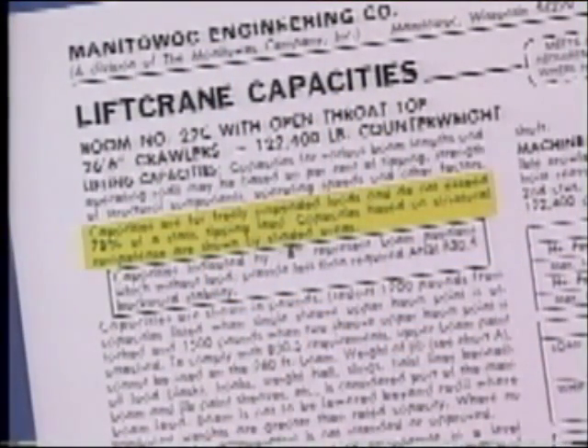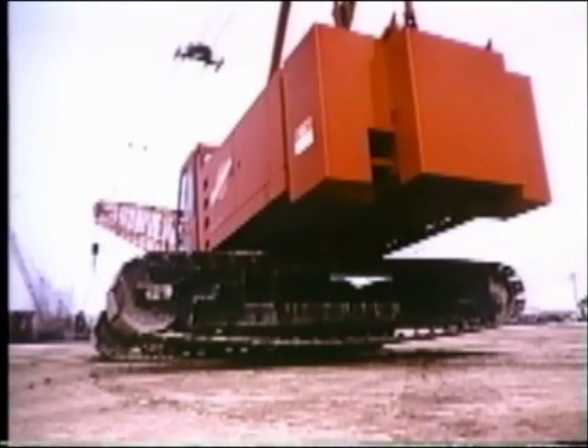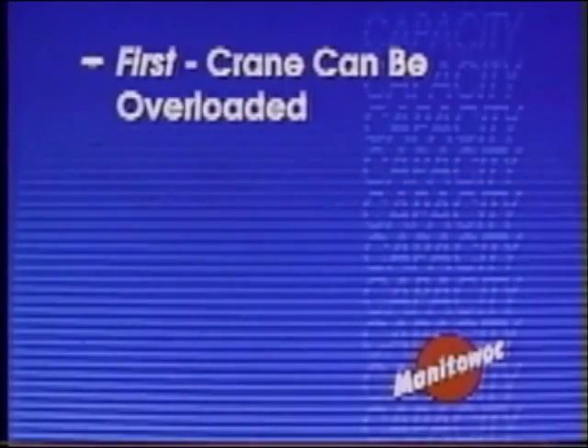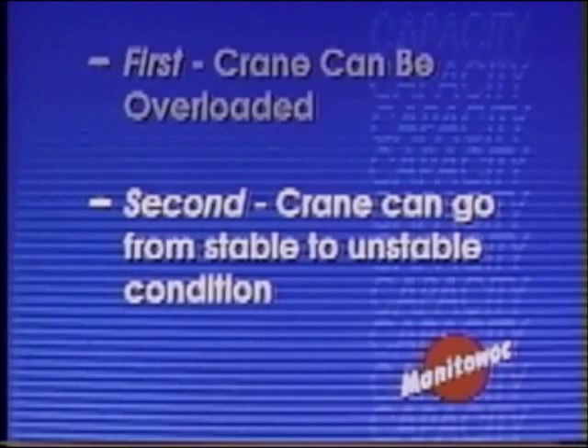Capacities do not exceed 75% of static tipping loads on crawlers, 85% on truck cranes. Follow the chart rather than the seat of your pants. At certain boom angles, some cranes are so stable that they will not tip until overloading causes the boom or some other part of the crane to collapse. With modern, sophisticated cranes, the operator cannot tell by the feel of the machine whether he is in trouble until it's too late. A crane can be overloaded before any signs of tipping are evident, and a crane can go from a stable condition to one that is unstable with no marked change in the operator's perception of the crane's condition.